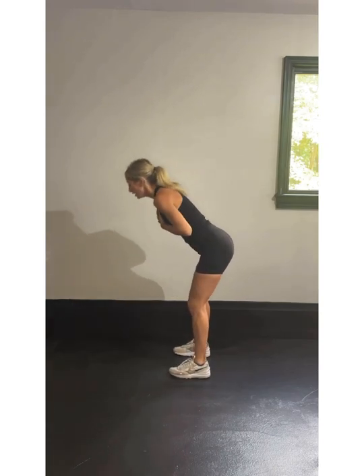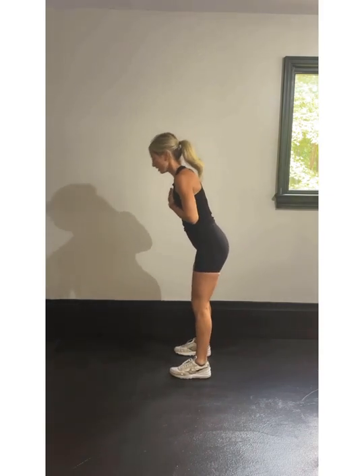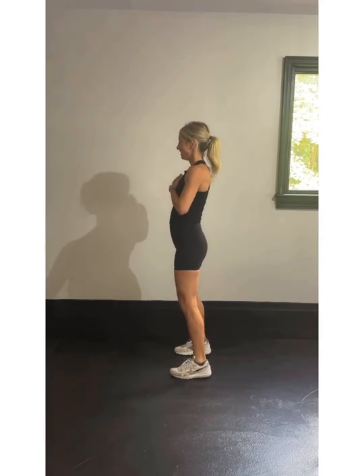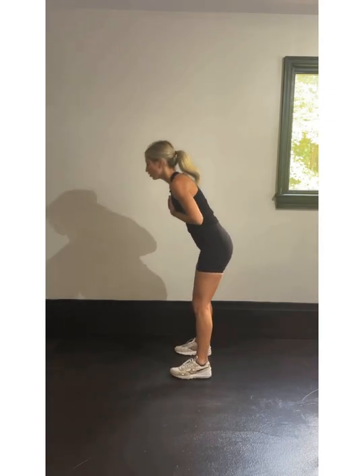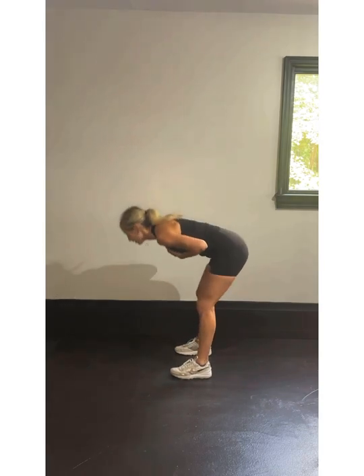Slight bend, hinge at the hips, up on those toes for that calf raise. Hinge at the hips, up on those toes for that calf raise. This is just the warm-up, but I tend to think the warm-up is a little more cardio-based for this specific class than the rest of the workout.